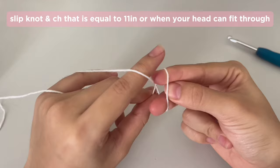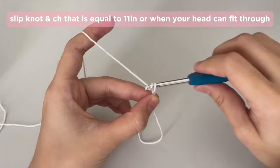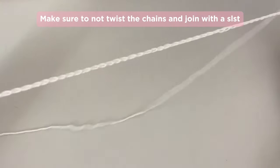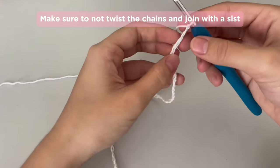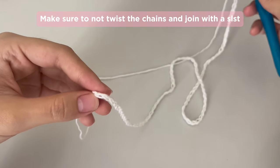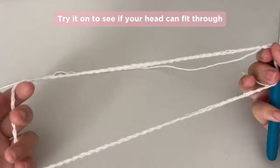First off, you're going to make a slip knot and make a foundation chain that is equal to 11 inches. I made 88 chains. This really depends on personal preference — you can make any amount of chains as long as your head can fit through. After you've made your chains, you have to join with a slip stitch to make a ring. Try not to twist the chains when joining. You can lay it flat and join with a slip stitch at the end. Don't forget to try on to see if your head can fit through.